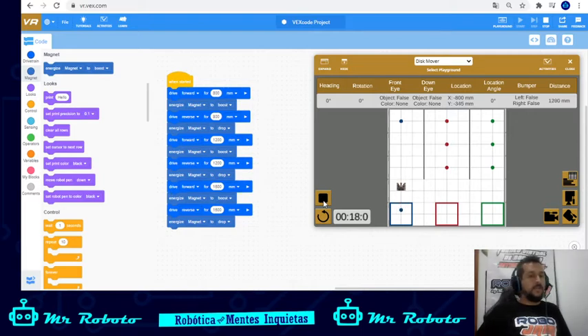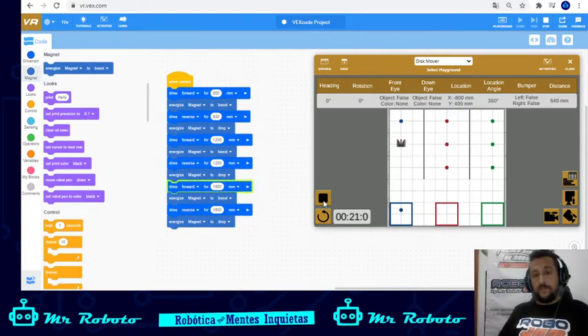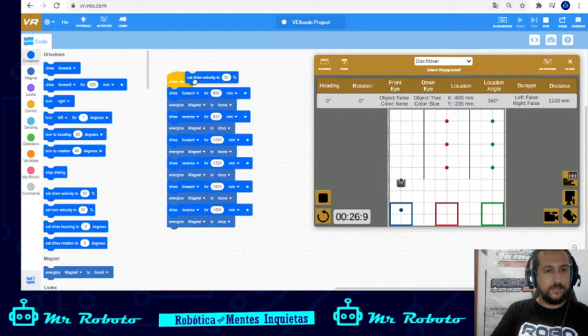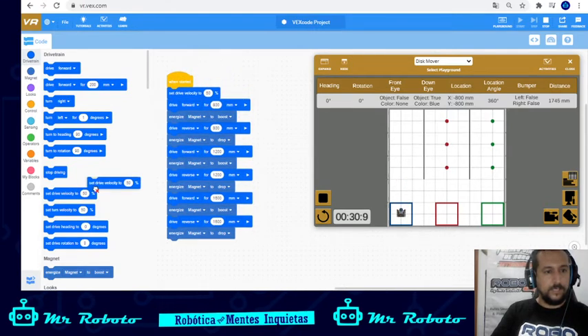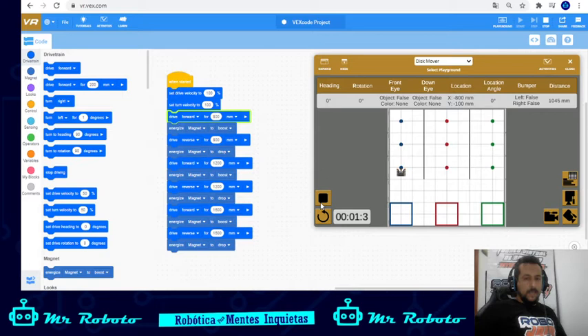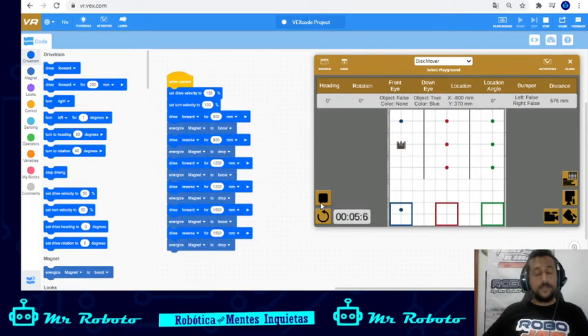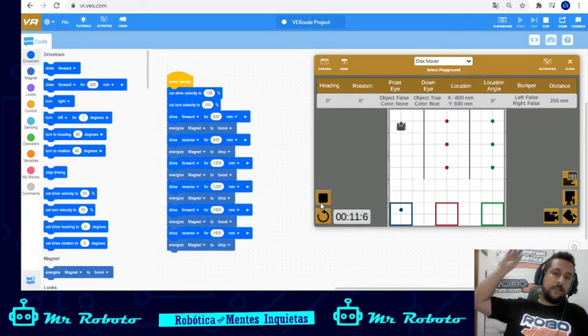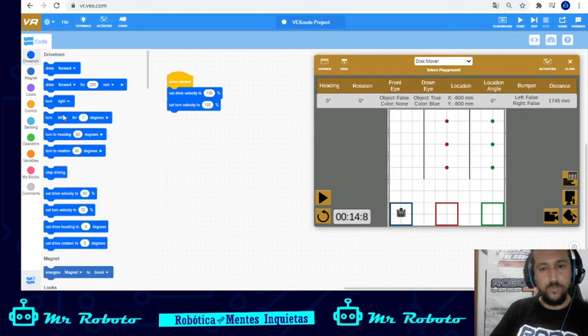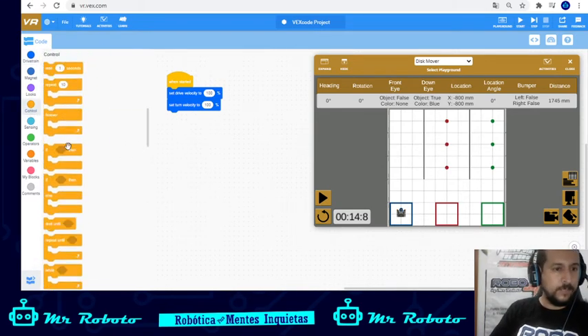Especially keeping track of all the commands can be a struggle. So what we can do is first put the velocity faster — drive velocity and turn velocity we're going to set to 100. Then we're going to use the control blocks and the sensors to pick up the different objects. I'm going to erase all that and start fresh.